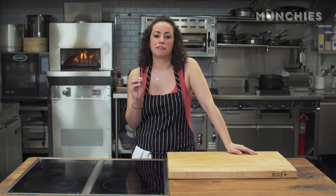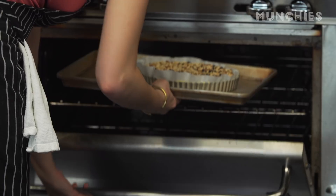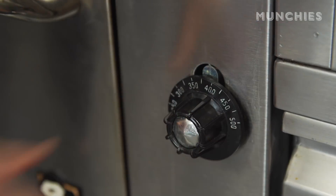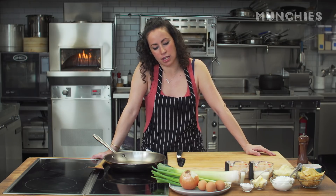My dough has been in the refrigerator for about 30 minutes. I'm going to take it out and blind bake it for 15 to 20 minutes at 375°F. While the crust is baking, we're going to make the filling for the quiche.